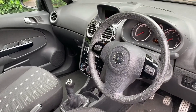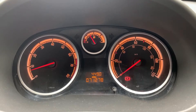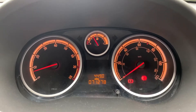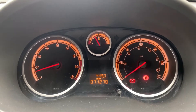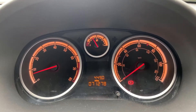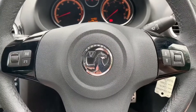Now we're inside the car. We're going to start with the dials — on the left hand side we have the rev counter, and on the right hand side we have the speedometer. In the middle at the top you can see the fuel gauge, and then beneath that the total miles for the car, which is 71,278. If we look at the steering wheel, we have stereo controls available on either side.